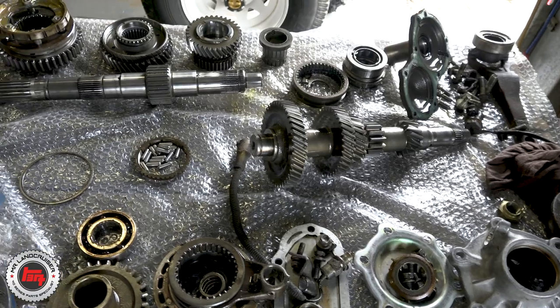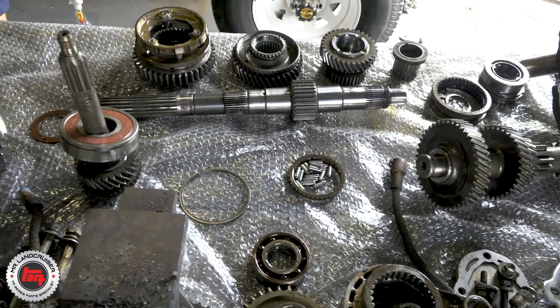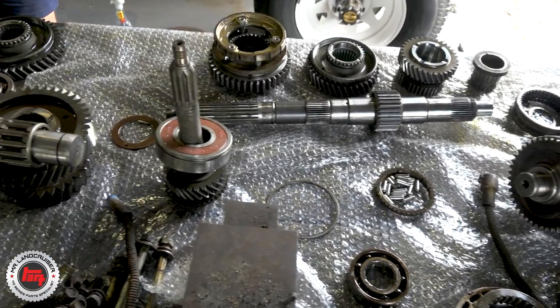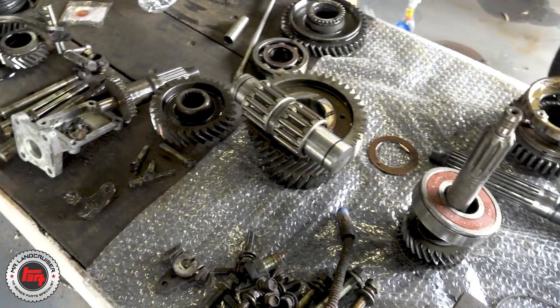There you have it all laid out - pretty much the way it should go back together - and a full Terrain Tamer kit with absolutely everything supplied. All we've got to do now is put her back together. You'd better watch part two then!